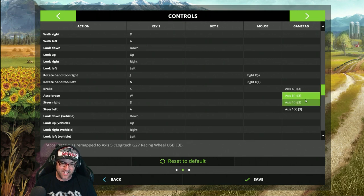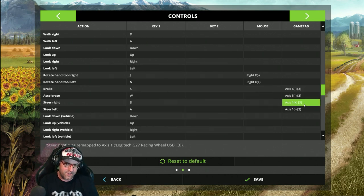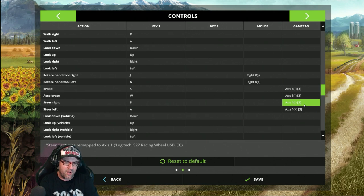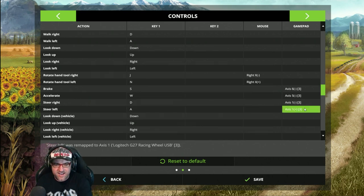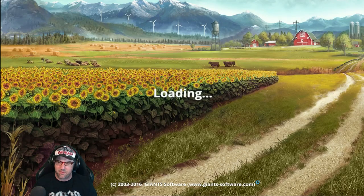I'm serious. If you want to set Steer Right, steer left and then steer right — it will then pick it up. For the left one, you steer right and then steer left and it picks it up. Then from there you go Save and it drops out and does its thing.